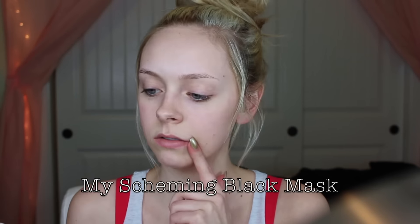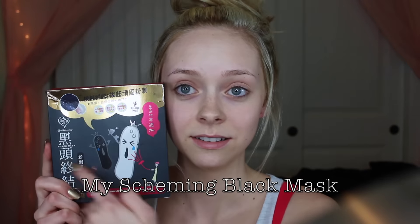Hello everybody and welcome back to my channel. Today is going to be a really weird video — I'm testing out this little thingy right here. It's a blackhead remover, and I've seen these everywhere on YouTube. They look so fascinating to me and I am such a weirdo when it comes to blackheads.